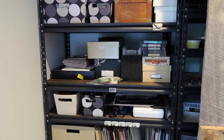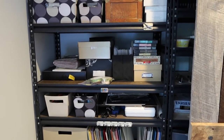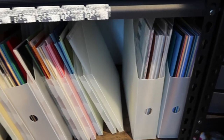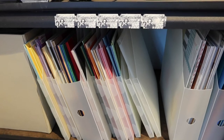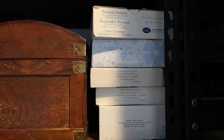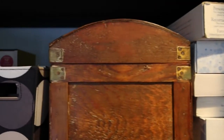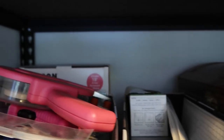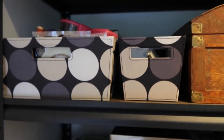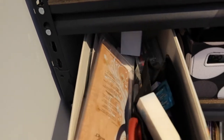Behind this barn door is loads of scrapbooking things. I have some cardstock and pattern paper all in their little bins and then some more cardstock. And coming up to this shelf, I have trimmers and cutters and more bins of stuff, tape runners and glue all back in there. And more tools and supplies in these bins here.